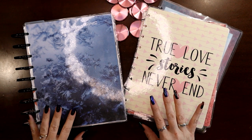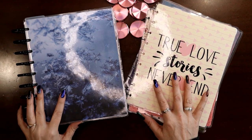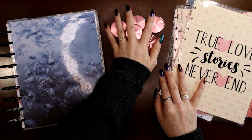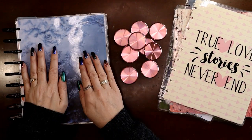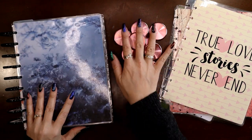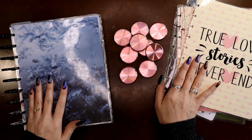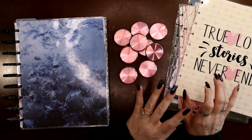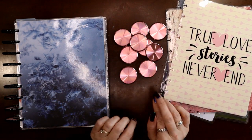Hey everyone, this is Judy with JLB Crafts, welcome back to my channel, and if you're new here, thank you so much for giving me a try. I am ready to move in for February — I'm not quite ready to say goodbye to all the blue and the snow, but I am going to move in a little bit early for February.